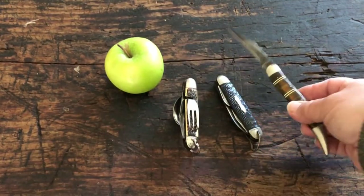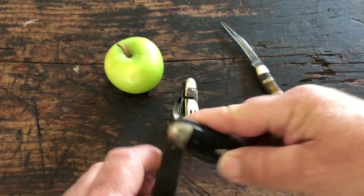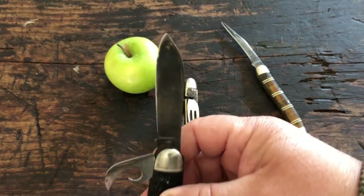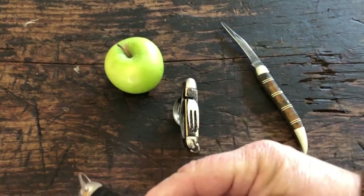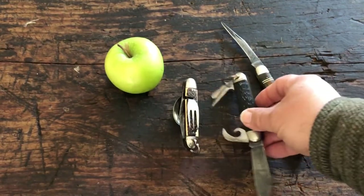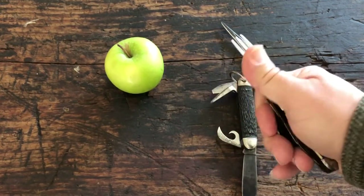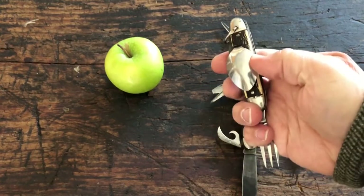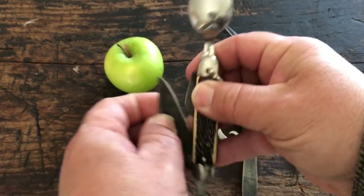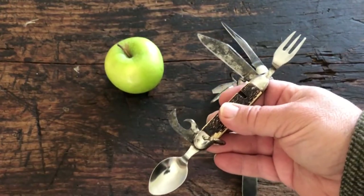There's an older Camp King with a large blade, a can opener, a bottle opener, and an awl. Or perhaps a little camping knife like this one here — it had your fork, spoon, large blade, and once again the all-important can opener.